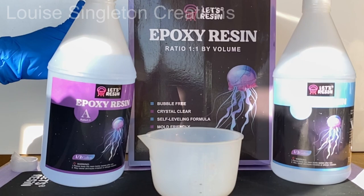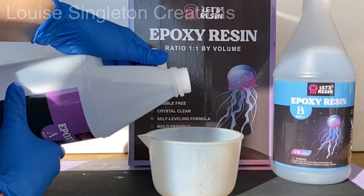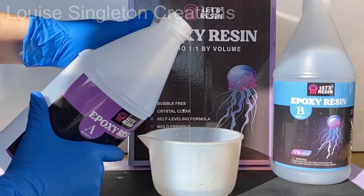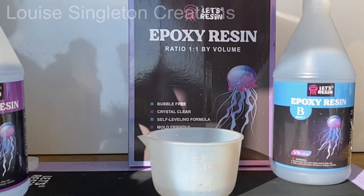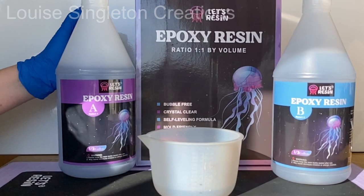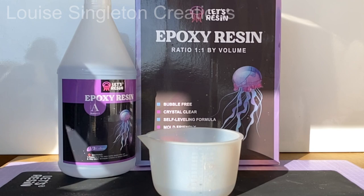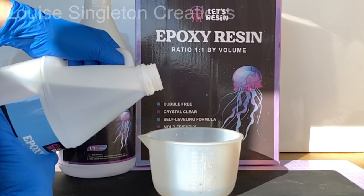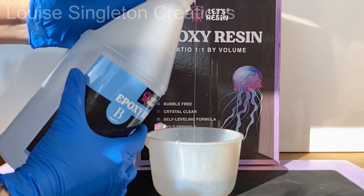For today's project I'm going to be using Let's Resin's Epoxy Resin. It's a one-to-one ratio and you mix it by volume. Here I've got a large silicone cup also from Let's Resin. I've gone over the measuring gauge on the side with marker pen because sometimes it's hard to see — you can see just at the bottom those little black lines. I went over a little bit but it turned out okay. I really love this resin; I've never had any problems with it and it's a really good versatile all-rounder.